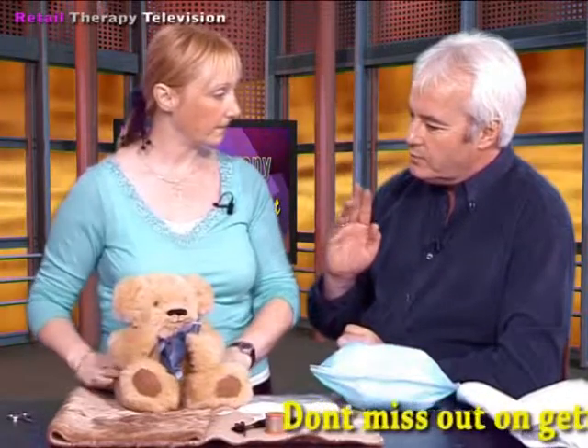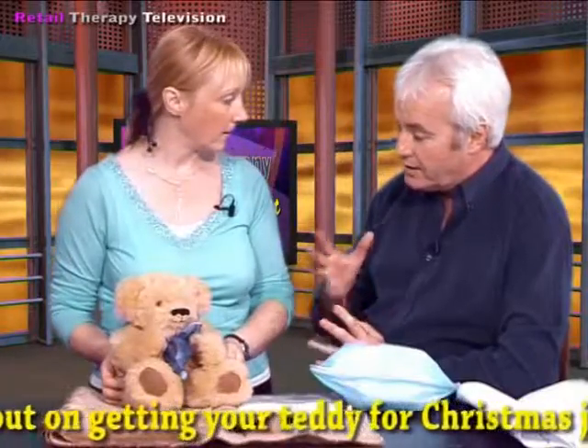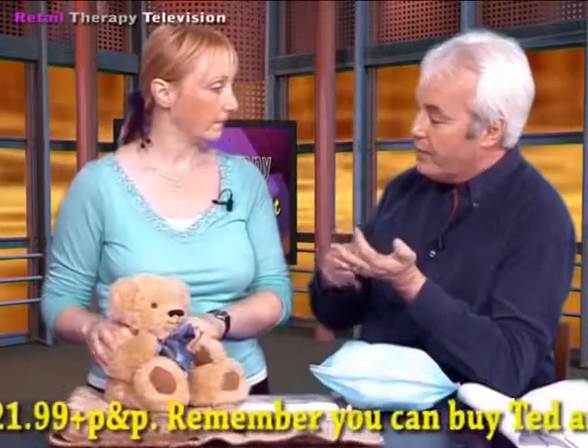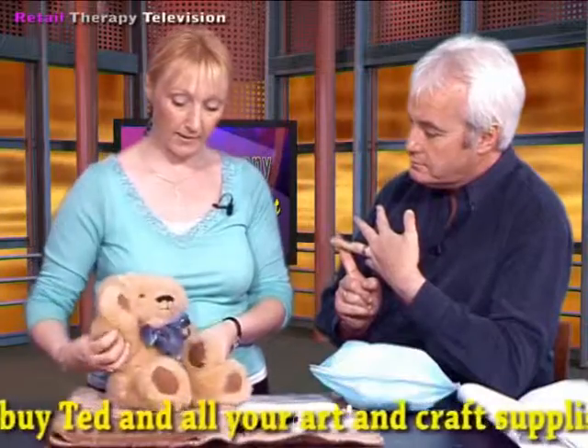He comes in a kit for you to make up yourself, so it's not a ready-made ted, and you can put your own individual mark on him as you're making him up. To be very clear about this one - we're not talking really about a toy here. This is nearly a collectible, and we're going to supply everything you need: the fur, all the joints, so he's actually a movable jointed teddy bear.